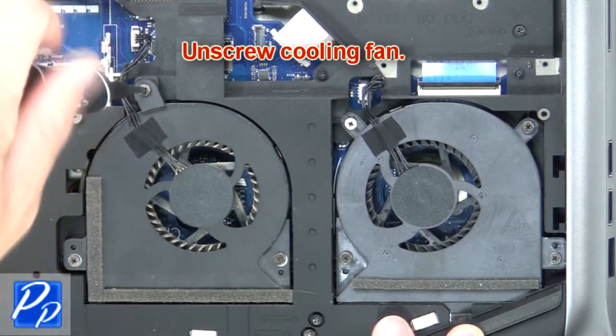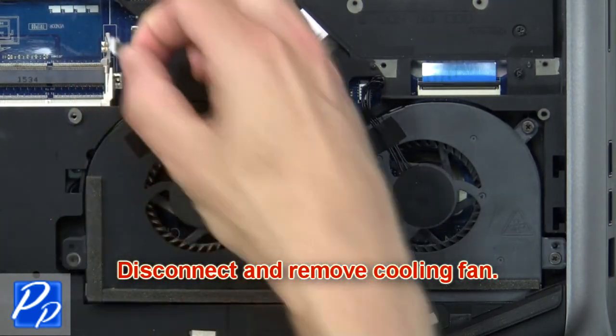Then remove the cooling fan screws. Next, disconnect and remove the cooling fan.